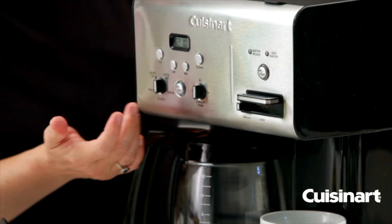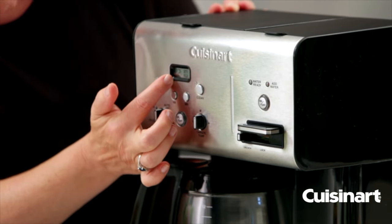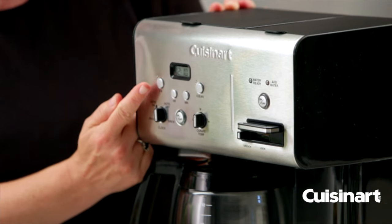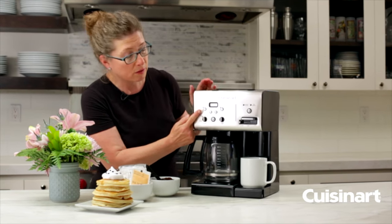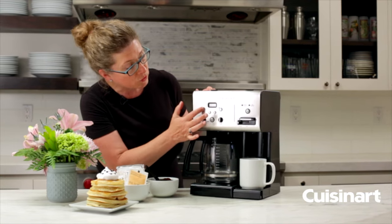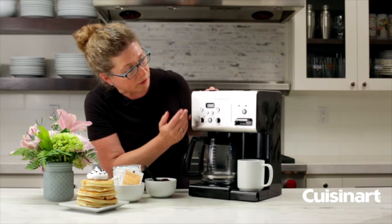You'll notice the completely different control panels. Here's your clock. This is your 1-to-4 cup brew function, so if you're doing 4 cups or less you would want to make sure that you engage that. You just do that by pressing the button — you can turn it on and off at will.